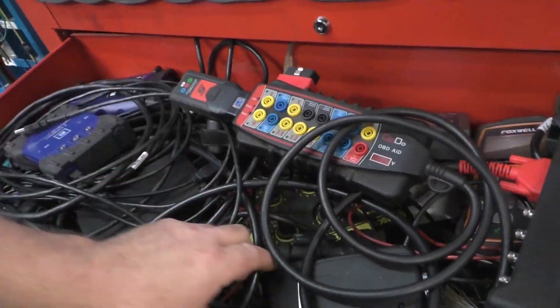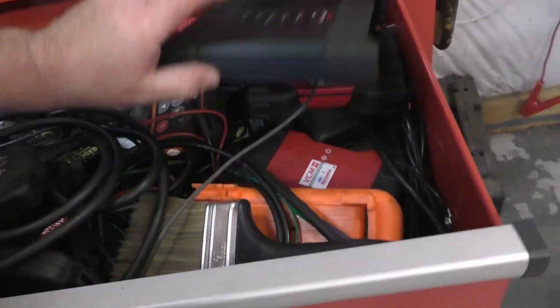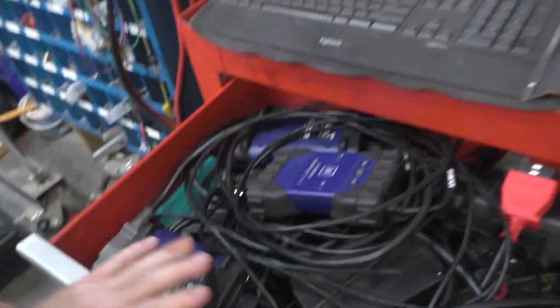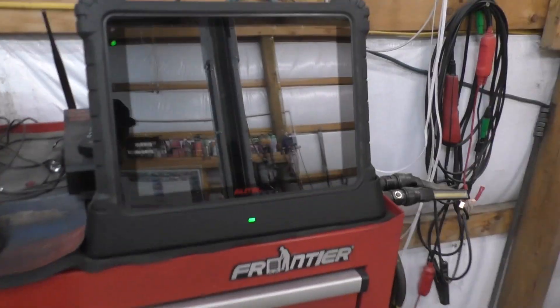In my opinion, here's a list of tools that are useful and tools that are not. Looking in this drawer right here, you see a Tech 2, GM modules, various items. I've got a Foxwell battery analyzer, original Ford tools - those are genuine Ford's - an Autel scope, some Toyota stuff, and other good stuff. Moving on, here is the Autel. In my opinion, the Autel Ultra is an unnecessary tool - it's good, but not necessary.